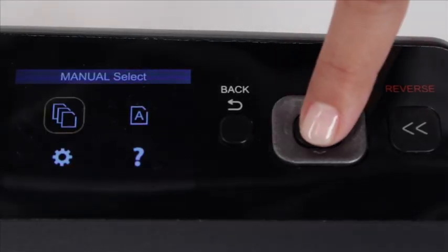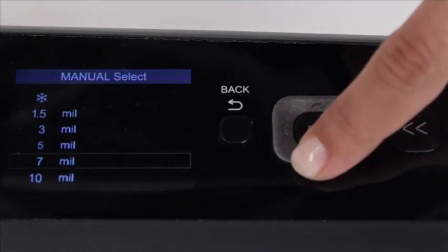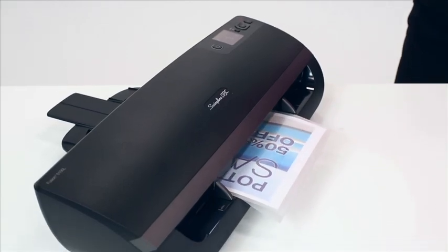If you prefer to manually control the settings, use the LCD screen to choose among 1.5, 3, 5, 7, and 10 mm settings. There is also a cold setting option to give pressure-sensitive pouches smoother results.